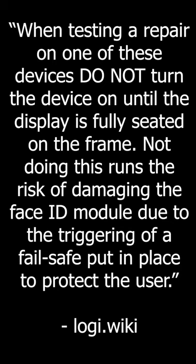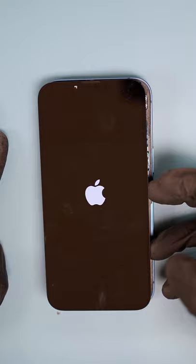Something similar existed in the previous version of Face ID. We will continue to investigate and share any precautions we find that can prevent the error. During our second trial, and thanks to iCorrect, it is now confirmed that Face ID can be retained by swapping the IC.